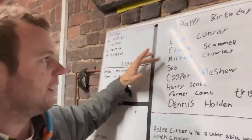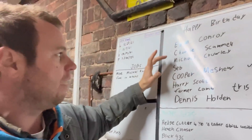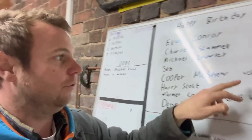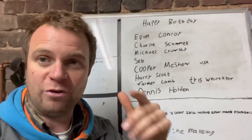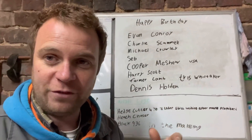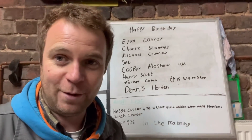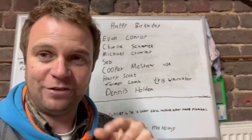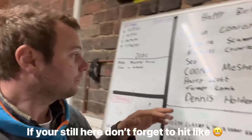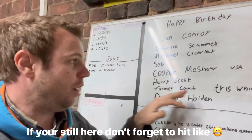Today's birthdays - lots of them: Evan Conroy, Charlie Scammell, Michael Crowley, Seb (don't know your second name but you've got your birthday on Instagram), Cooper Menshaw. Now that guy's in the USA - talking to the USA! I know Mike Mitchell is in Canada, but if you watched Mike Mitchell's video yesterday, he had to go rescue his drill off the side of the road. He had to drive across town on a Fendt 1050 with triple wheels on the back - about 26 foot wide. Quite an interesting video, check it out on his channel.